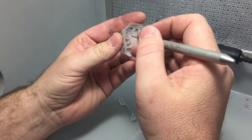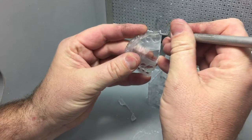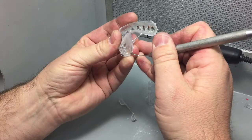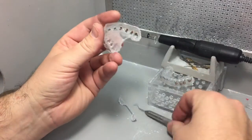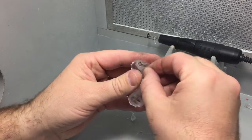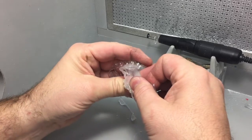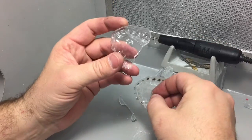Now we need to remove the inside tray from the outside tray. We'll use this tool to help separate them and break the seal. Then, without stretching the material, just kind of pry it out like this. There you have the inner tray and outer tray.